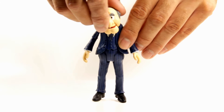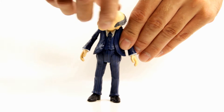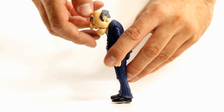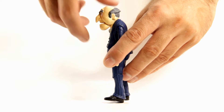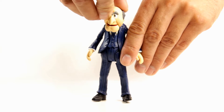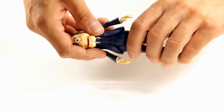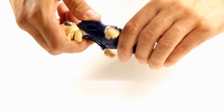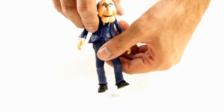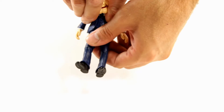Now let's look at the articulation on Statler. His head is able to go side to side, he can look down about that much, and look up about that much — so not much up and down, but it can rotate around a little bit. He also has a torso joint that allows him to swivel, and it does tilt a little bit to the side and can crunch a little bit.